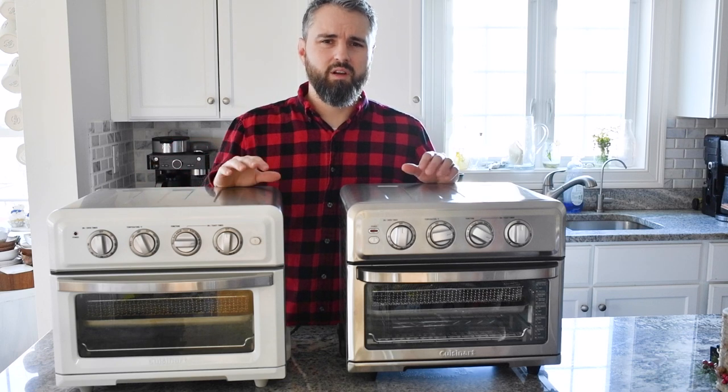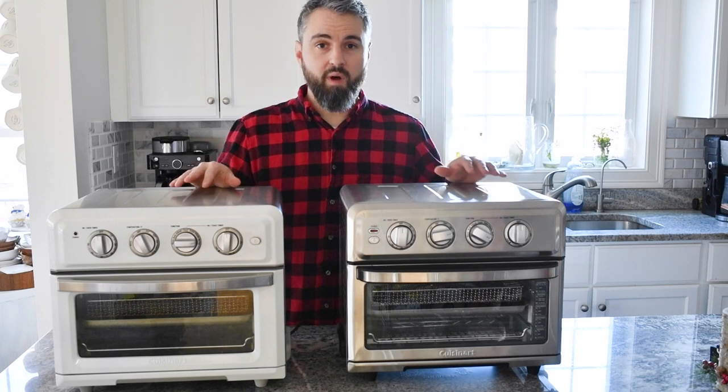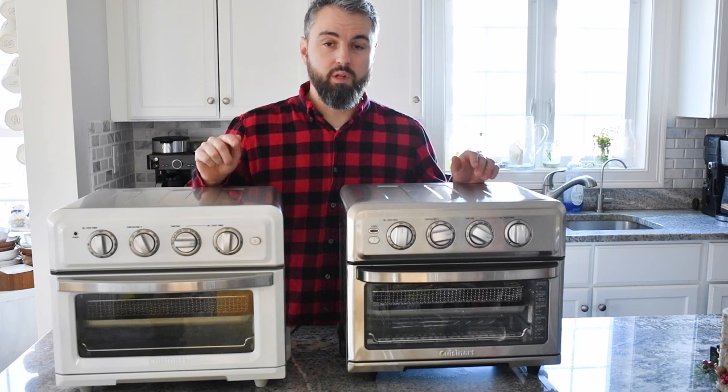Out of these two models, the TOA-60 is a little harder to find now. It was a little cheaper, but Cuisinart seems to be pushing the TOA-70 a lot more. Both models are 1800 watts and both cook food really well.